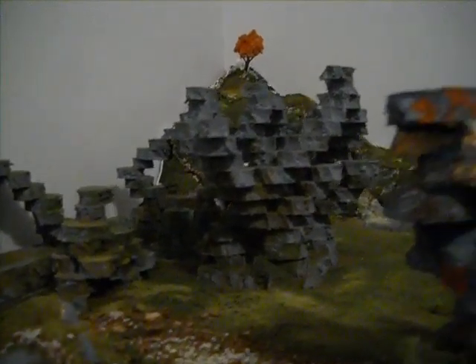It took me a while to make, and these rock formations here that I've built — just using foam, the foam rubber stuff, I think that's what they call it, foam rubber — and it's just built up to how I like it and how I want it to look.